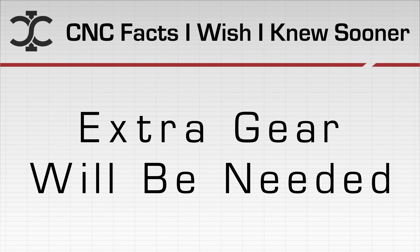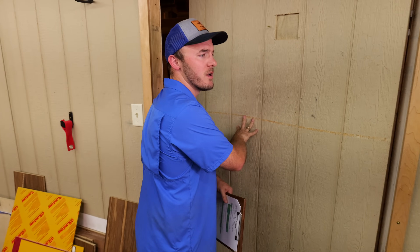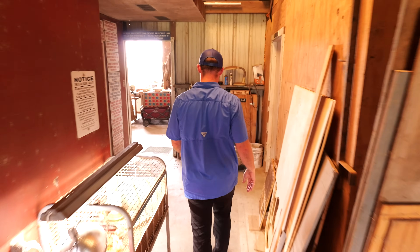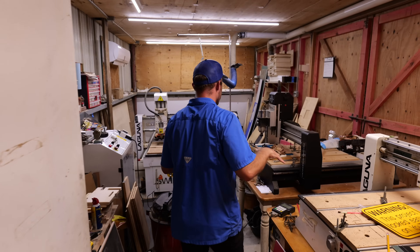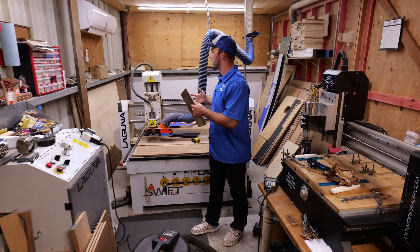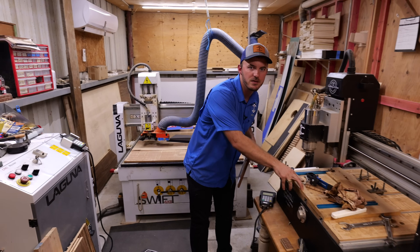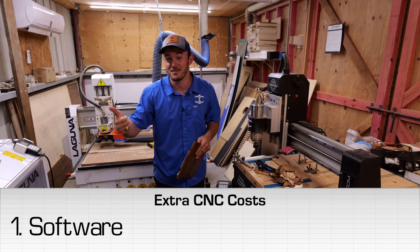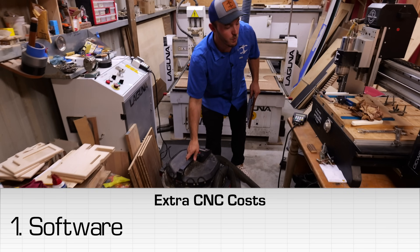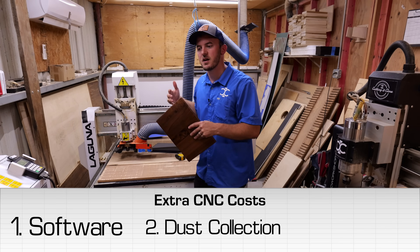The next thing is that you're going to need more gear than you realize. This is our CNC room — as you can see, the amount of gear that we ended up acquiring to run all these CNCs does start building up. You're not just getting a CNC. You have to buy the software, and that software is usually not very cheap. Then you have to worry about dust collection — you can use a shop vac like right here on some of our smaller machines, or get a full dust collector. All of that stuff starts compounding on itself.